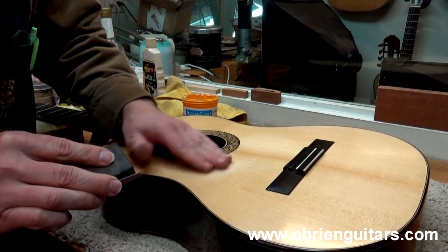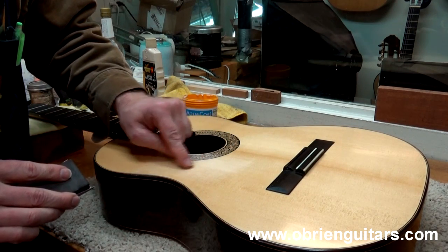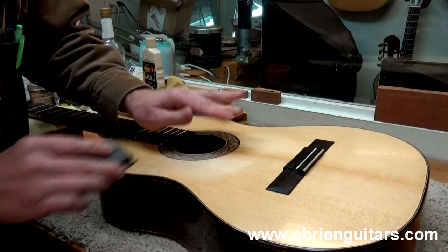Depending on how pronounced those dents or dings are, you may need multiple coats of the Aqua Coat. It looks like I'm going to be able to get by with just one light coat.